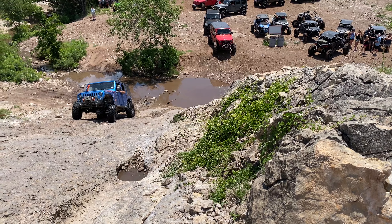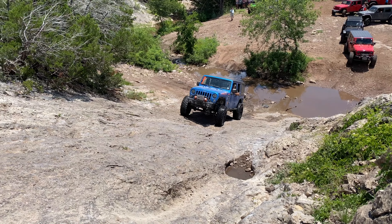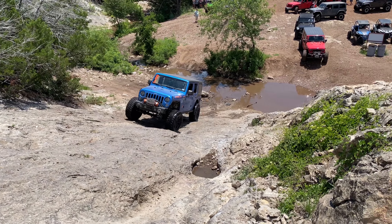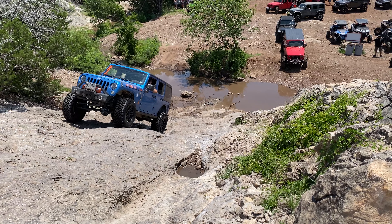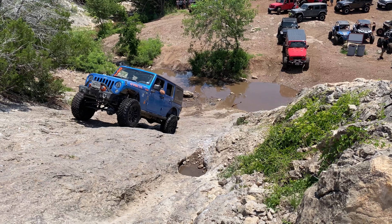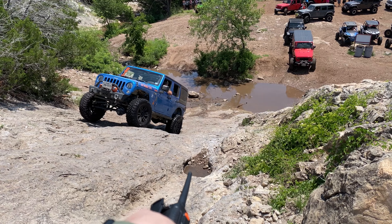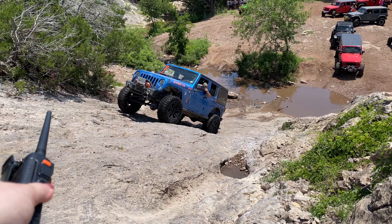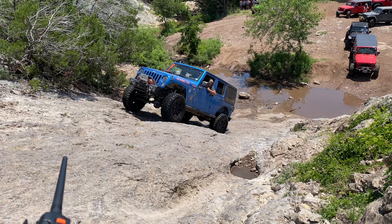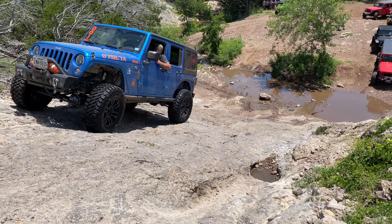Cory is trying to dry off his tires at the moment. When you cross through that water, you want to make sure that you take it nice and slow — if you don't, you're going to push water up onto the rock, which makes it a whole lot more difficult. You want to make sure that you avoid that hole right there, and aim to push yourself up to that tree over here.